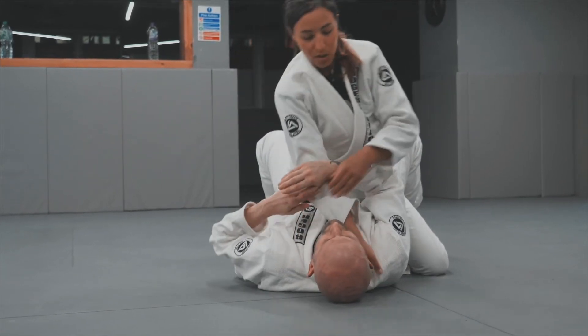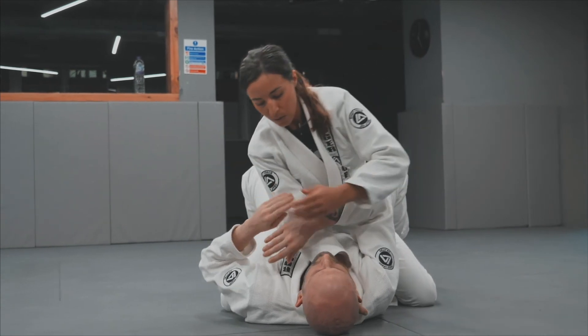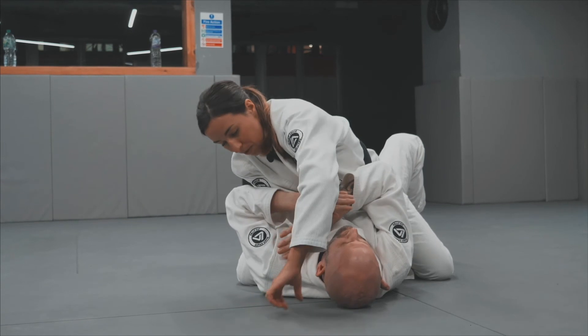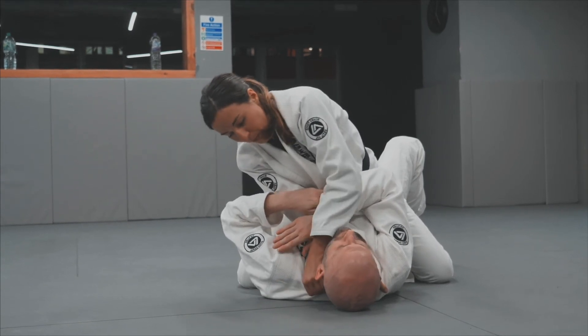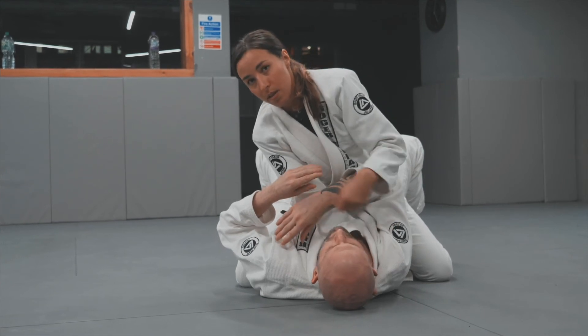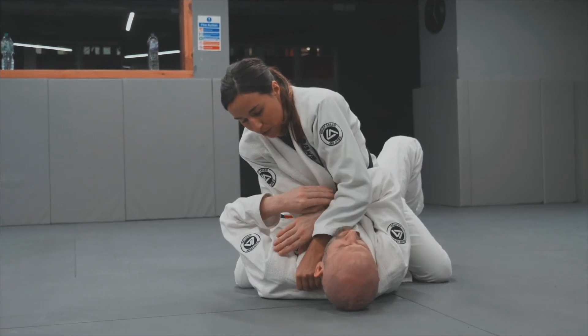So there will be a constriction on the side of his neck, but also there will be pressure applied on top of the throat. With the thumb going in, placing pressure with the outer edge of my forearm onto his throat, I will finish the submission here.